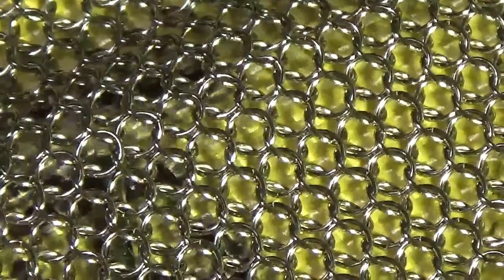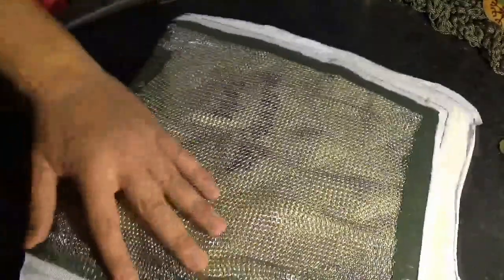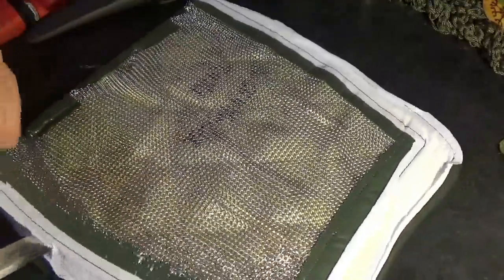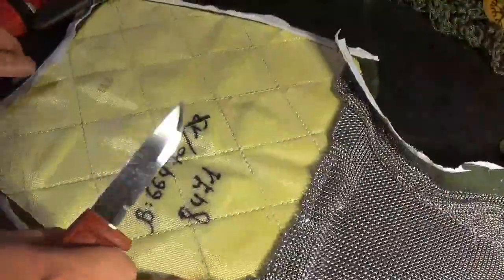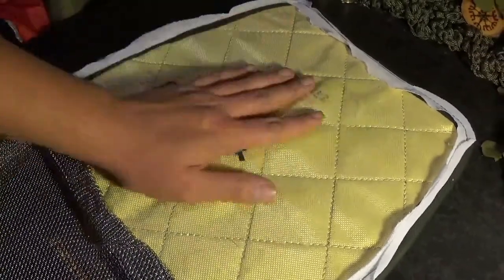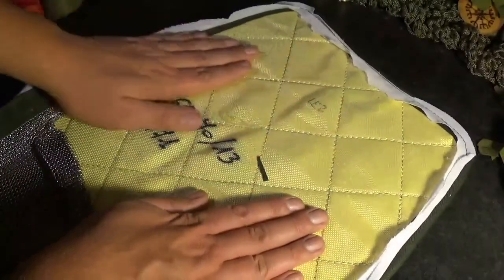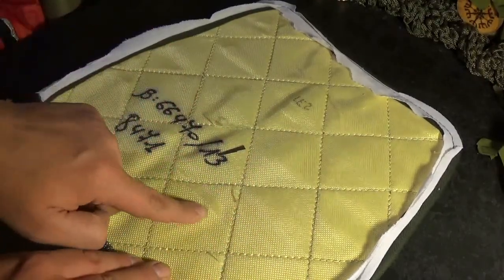And then we have the inside, which I'll get to now. Here we have what I guess is the ballistic part of the vest — or perhaps this might still be part of the stab-proof layer.